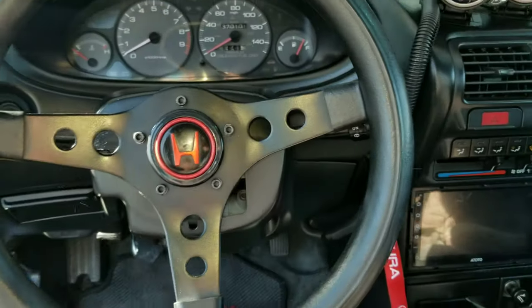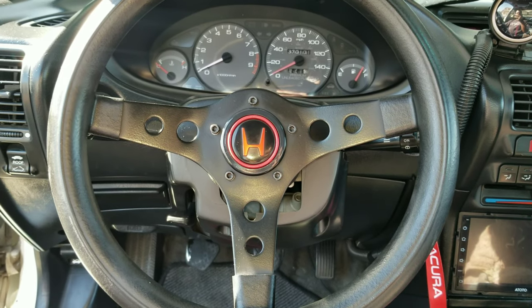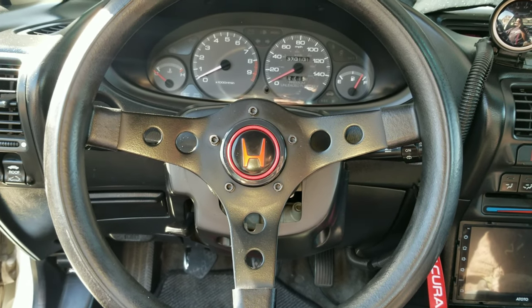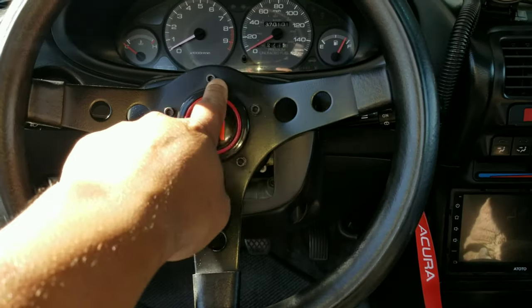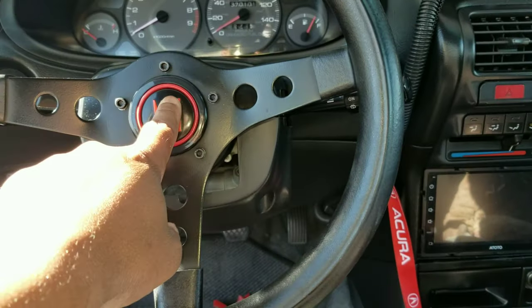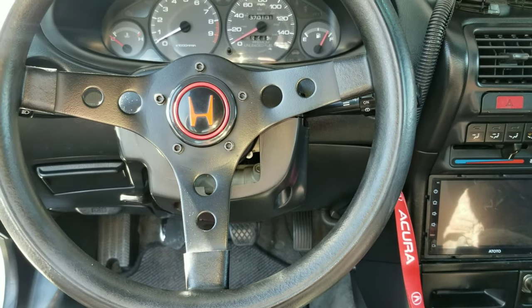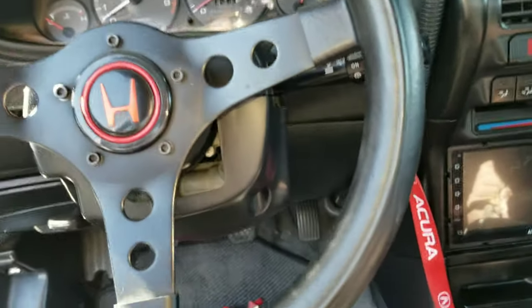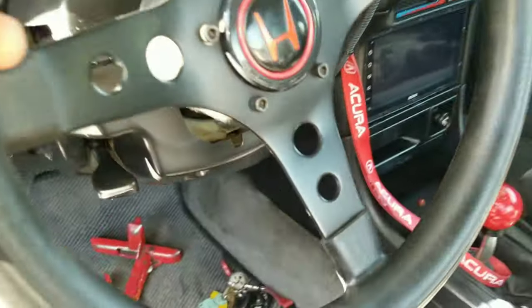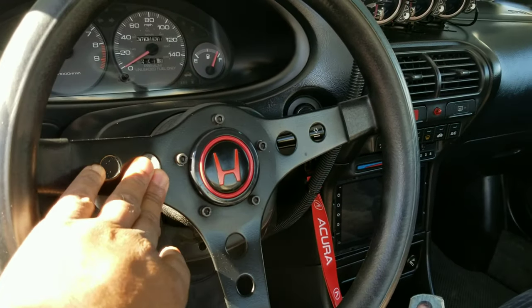As you can see, my horn don't work. This is a GT Grant steering wheel — everybody buying NRG and Momo and all them things. This old school right here, GT Grant 5-volt. The new ones are 6. So I just put a Honda horn button in the middle, but my horn don't work. I'm going to show y'all how to get your horn to work when you remove the factory steering wheel, because the horn is made into the factory steering wheel.